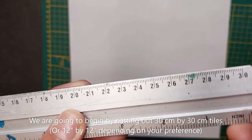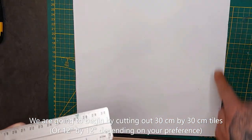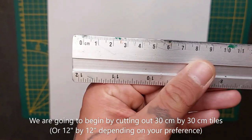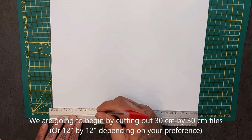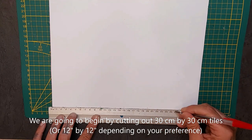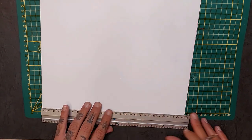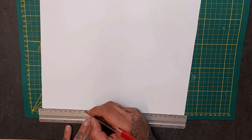We're gonna begin with cutting out a piece of foam board that is 30 centimeters by 30 centimeters in width — so a square of 30 centimeters, or 12 inches by 12 inches depending on what you prefer. I'm gonna mark on that square five centimeter intervals to make a grid, as you can see, to make sure that they align.